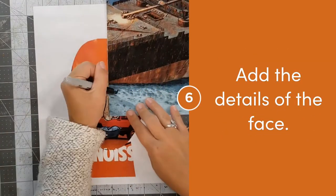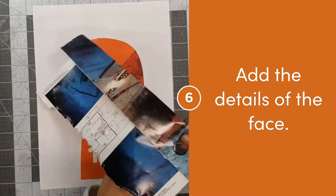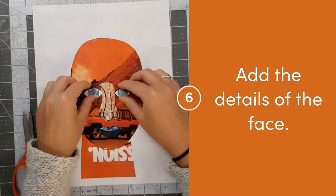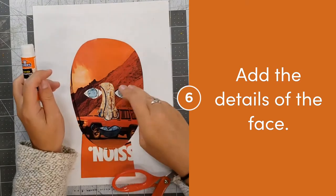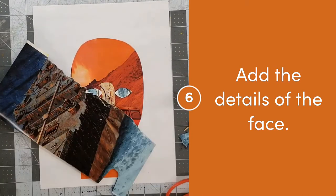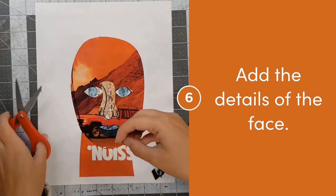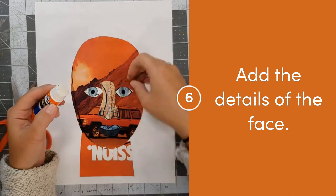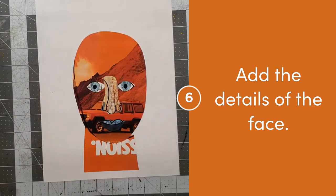Now that I've created all the main features of my face, I can go back and carefully add the details. I'm looking closely to find the shapes that make up the different details of my face. When I look closely at my eyes, I can find smaller circles that go inside of them. I'm going to use that tip from earlier to help me cut out the same shape more than once.